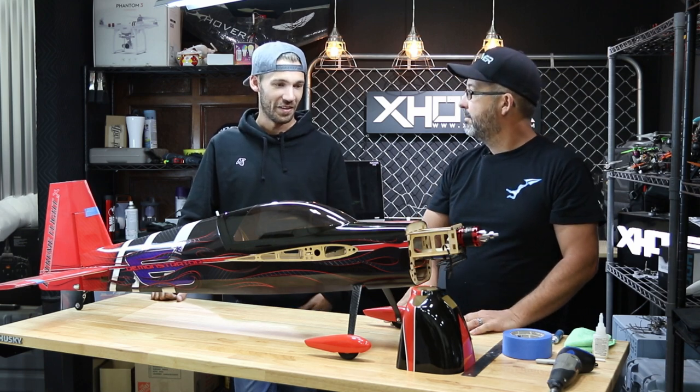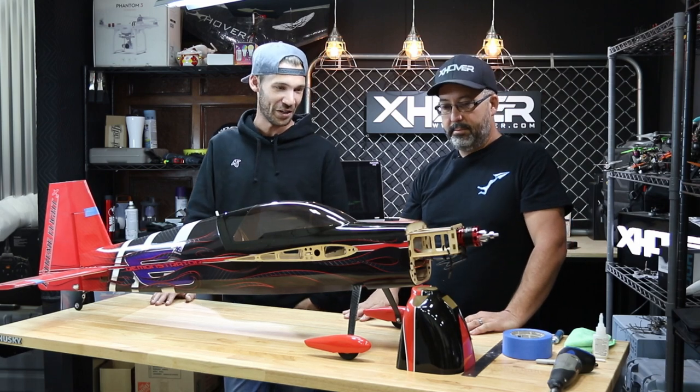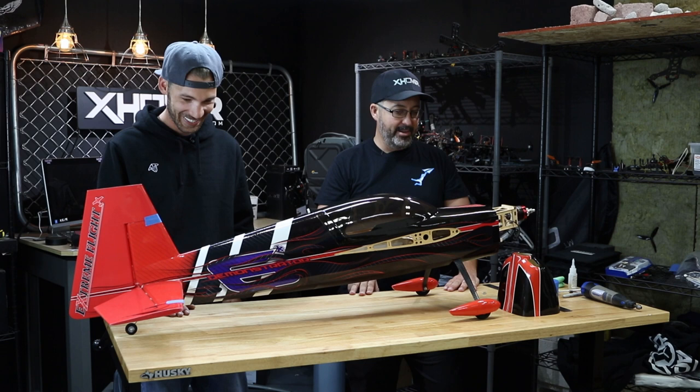So I was getting ready to put the cowling on, and every time I put it on, three sides would be perfect and that fourth side would just be off, uneven, unlevel. So instead of drilling it myself and ruining a cowling, I figured I'd let you guys ruin it for me. Now he has someone to blame.